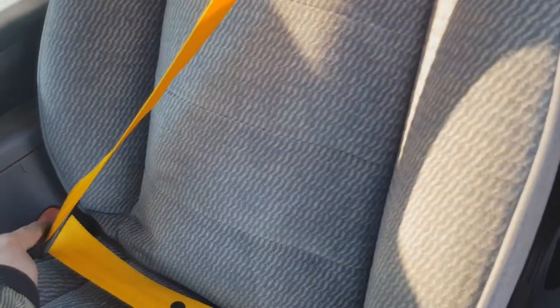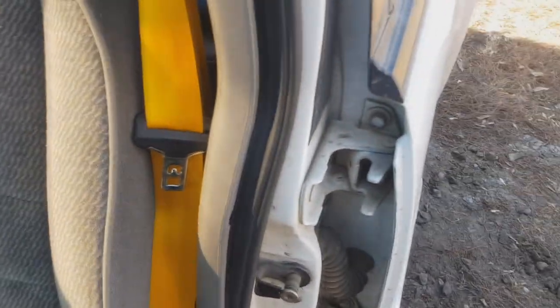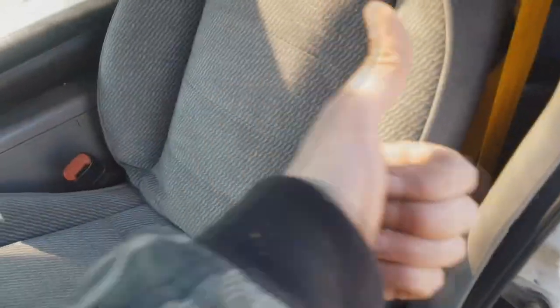It works perfectly! I sit here, press this button and it goes right here. Before it was lousy — you had to do this, do this, do this to get it down. Now it goes by itself. Nice Porsche design! Do it yourself. Please give a thumbs up, write your comments down below. Bye bye!